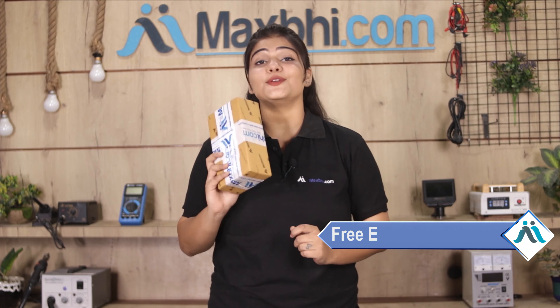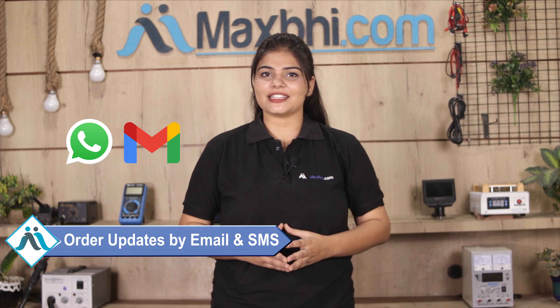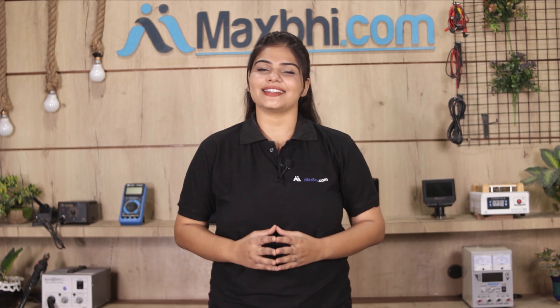Your order status will also be sent to you by email and phone. MaxBee.com, in the past 6 years, has delivered phone parts to over 1000 happy customers.